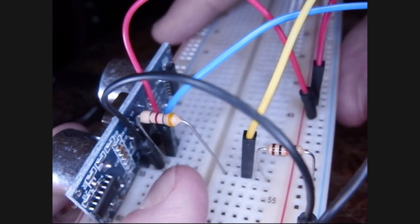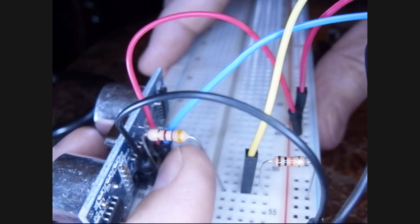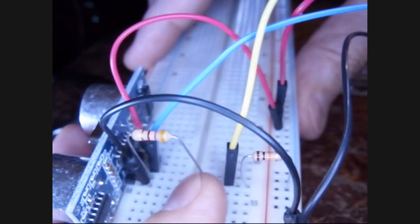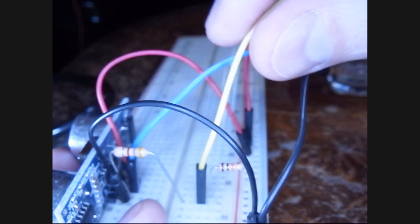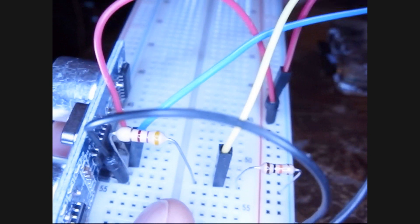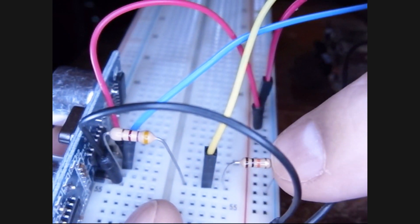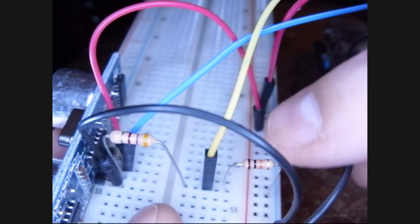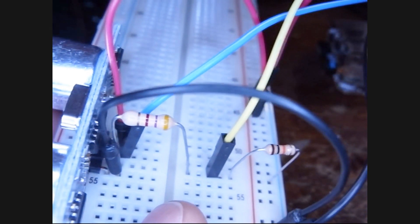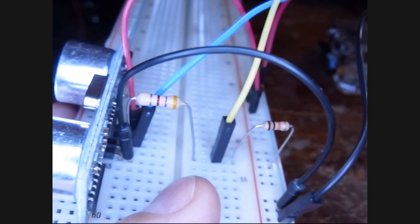Now let's look closely at this voltage divider. Here we have a 4.7K resistor coming out of the echo. And it goes down to the yellow wire — this yellow wire, which I'm going to wiggle — this yellow wire goes to the Pi and it's one of our inputs. And then we have a 10K ohm resistor right here, which goes to ground. So that's pretty much the wiring. Of course I'll include diagrams and pictures at the end of the video. But that's the walk around of the hardware component.